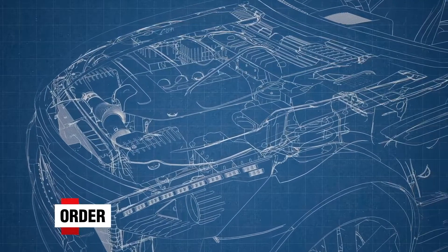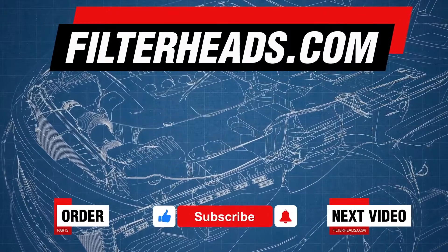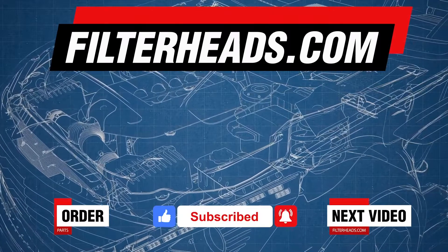Order your parts today at FilterHeads.com. Also, please like our video and subscribe to our channel so you won't miss any new content. See you next time.